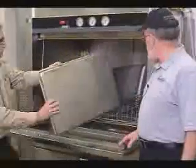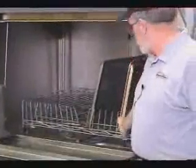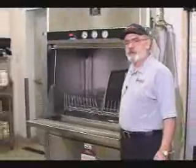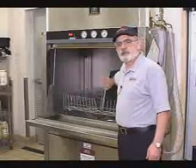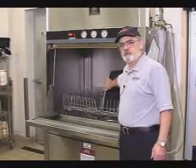Now he's going to put one in wrong. It fits very well, but at this point we have the back side of the pan facing the wash arms — you're not going to get it as clean. You will get some water from the top, but most of your power is going to come from the bottom wash arms. So this one is incorrect, and this one is correct.